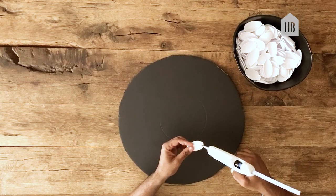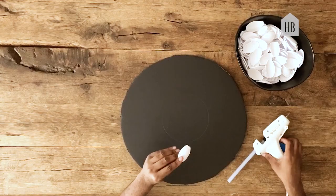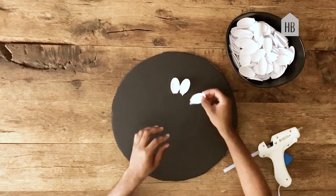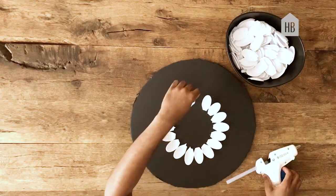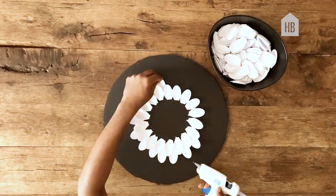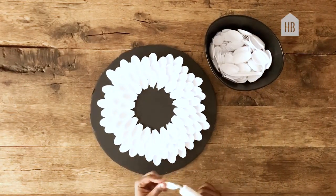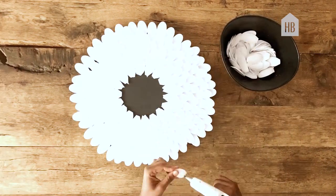Now with your glue gun, apply a dab of hot glue to the back of each of the spoons. You'll want to go in a circular formation following the initial trace line that you created with the round mirror. Follow this process, continuously adding another spoon until you have completed the entire foam board.